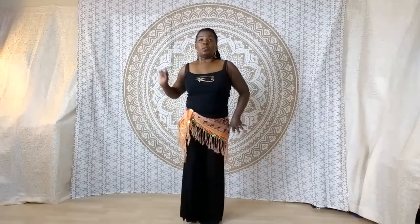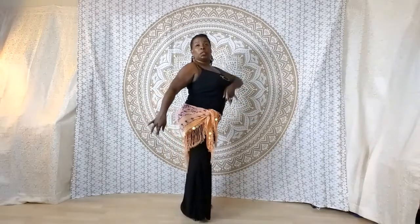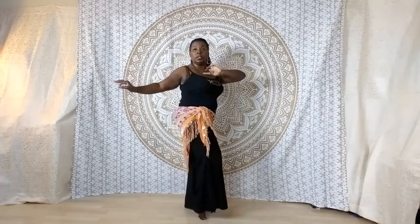Let's try that again. So figure eight on the right and on the left. Circle it around to the back — switch my feet. Pull my torso up.